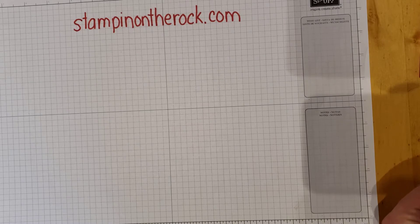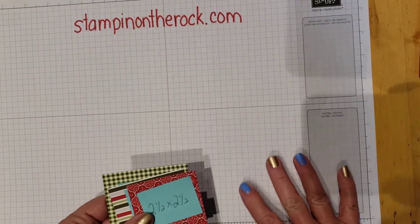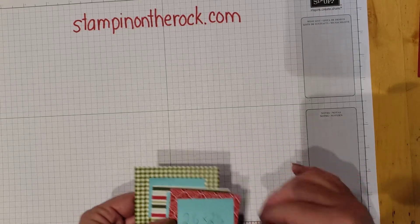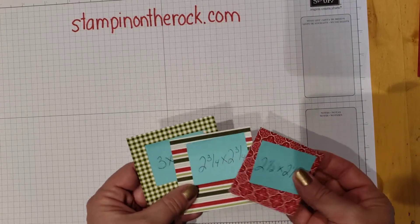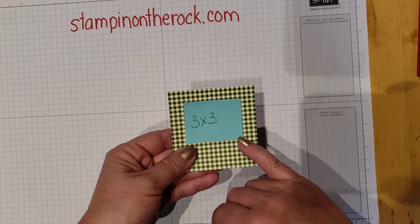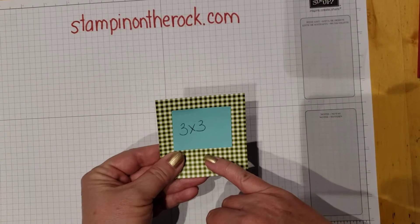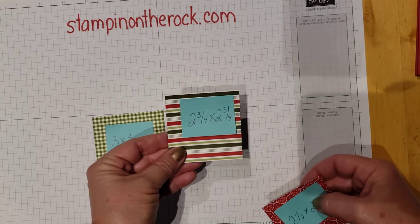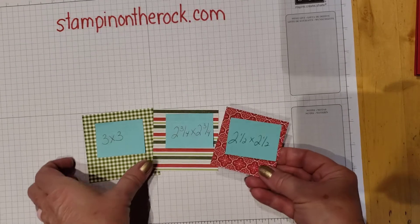For pattern pieces, you could grab any pack of pattern paper you have, but this is the Heartwarming Hugs pack. The nice thing about pattern paper packs is you can grab any three designs you want. You need three different designs: one is a 3 by 3 square, another is a 2¾ inch square, and a third is a 2½ inch square.